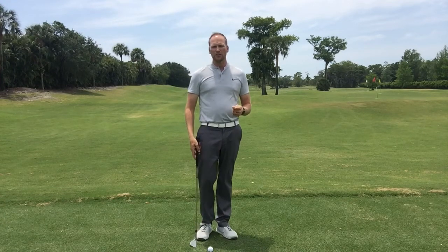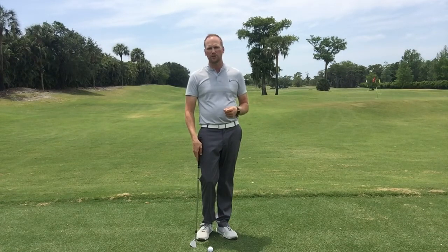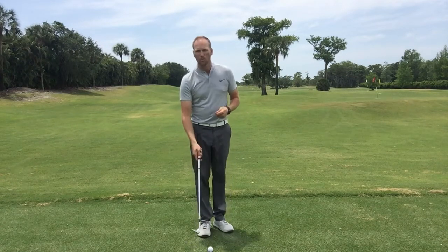A good drill that I use — and I learned it from my good friend James Seekman, who's a short game guru on the PGA Tour — is just some right-arm-only swings.